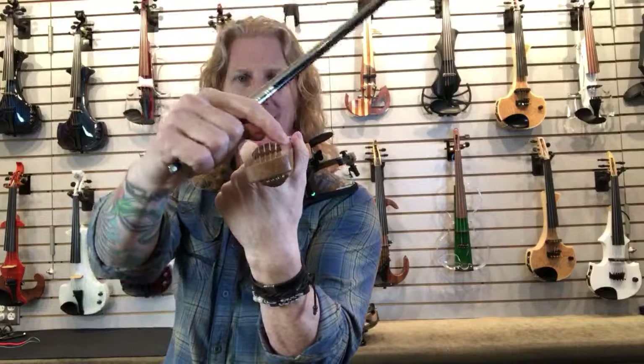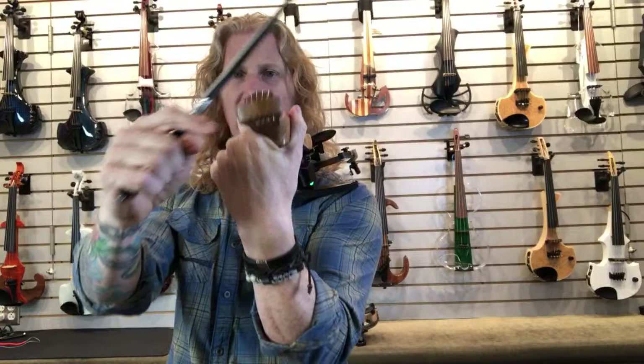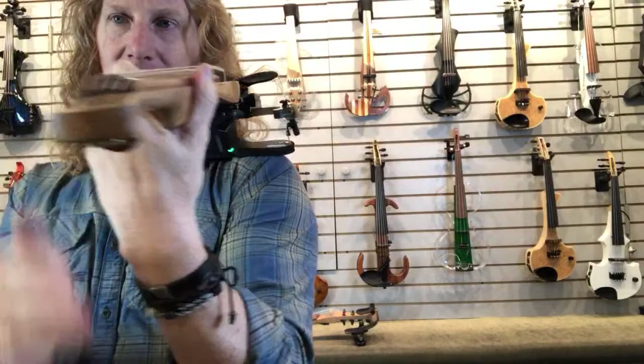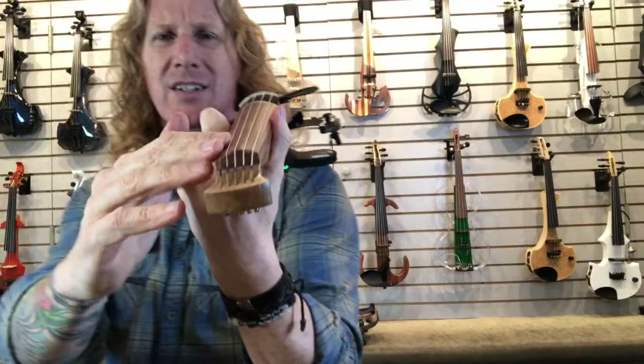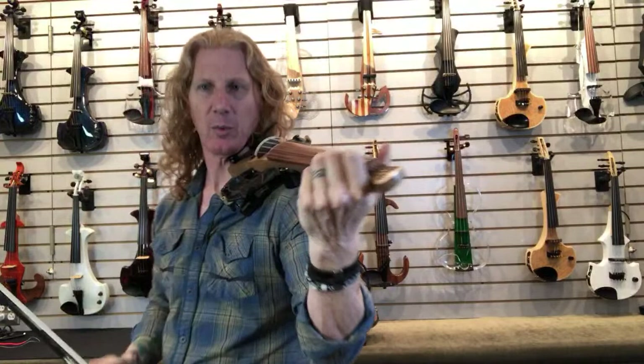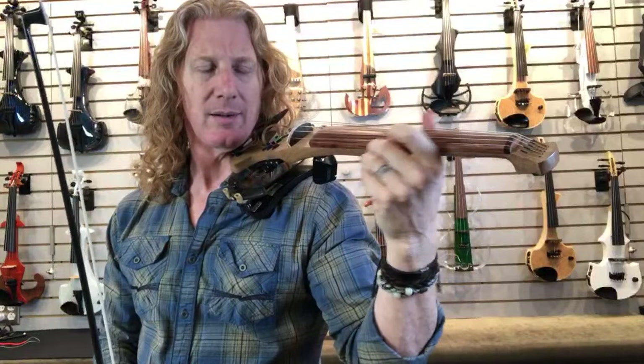The fingerboard on this end has a pretty strong radius — it's pretty heavily radiused down here. If you like a nice strong radius, there you go. It's more radius than most of the instruments that I play, so it just feels really hilly to me. But it's not hard to play — I don't have any trouble playing it. It's a little more radiused than most of the instruments I play. Again, super lightweight.